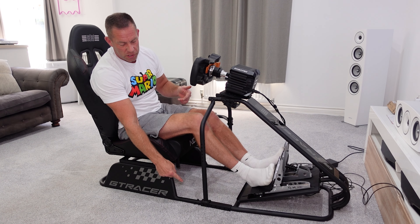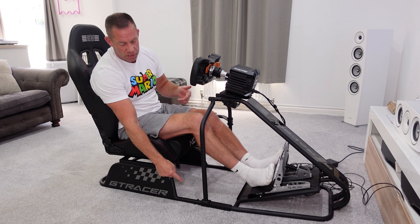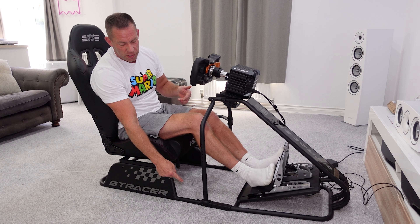Comparing it to the GT Omega Art — its literal pound-for-pound competitor — it's a difficult choice. I prefer the look of this cockpit and even prefer the seat aesthetics, but there's definitely less adjustment: no seat height adjustment, no pedal tray adjustment, and no integrated monitor stand option available as a cheap add-on. The shifter mount is equally rigid to the Art, and if anything the wheelbase area feels a little more rigid. The pedal tray is very solid — no movement under the brake pedal where the reinforcement tubes run.